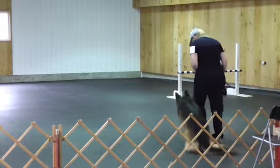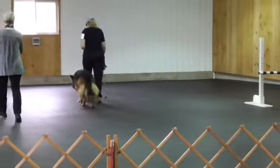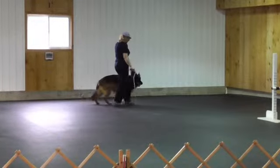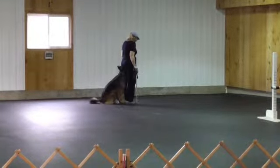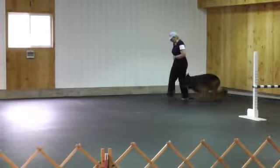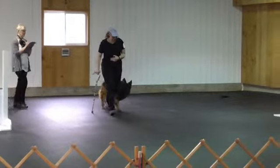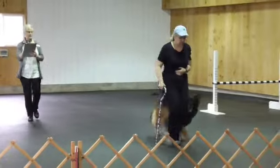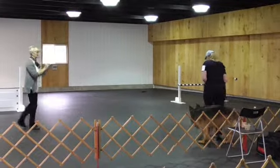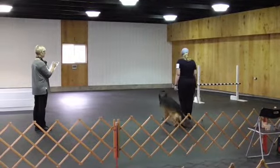Forward. Right turn. Fall. Forward. Out turn. Drop it. Left turn. Pass. Normal. Bow turn. Fall. Park. Take it.